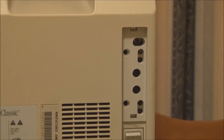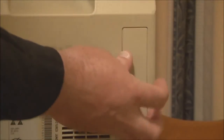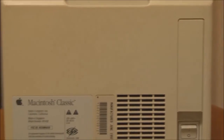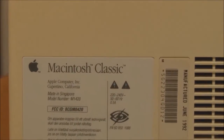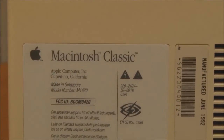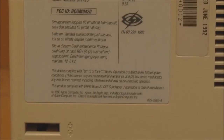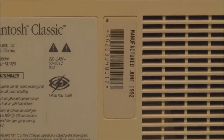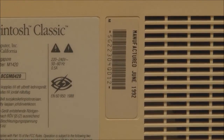Unfortunately the controls are unmarked — if you Google the Macintosh Classic Service Manual, which you can find online, it can tell you what all those controls do. Over from there we have the Macintosh Classic information panel — made in Singapore — with all the various certifications and the serial number and manufacturing date. This one was manufactured in June of 1992, so it's a relatively late build Macintosh Classic, given it was discontinued a few months after that.